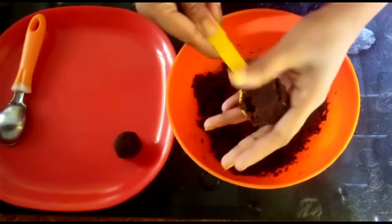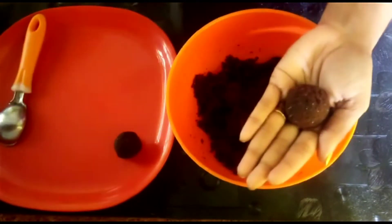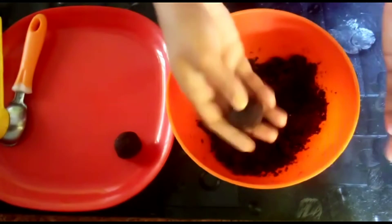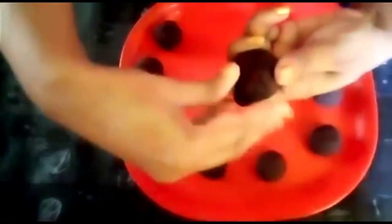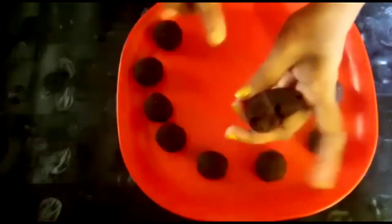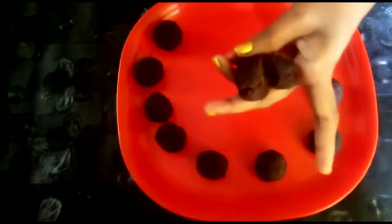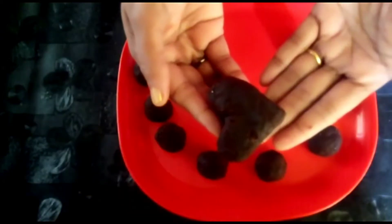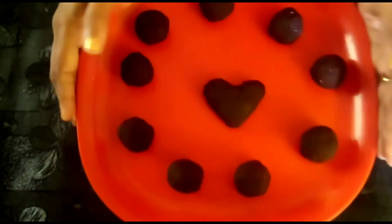Just put it and roll it. Just put it in heart shape, put it on the side, and then put it on the knife as well. Let's go to the fridge for 5 minutes.